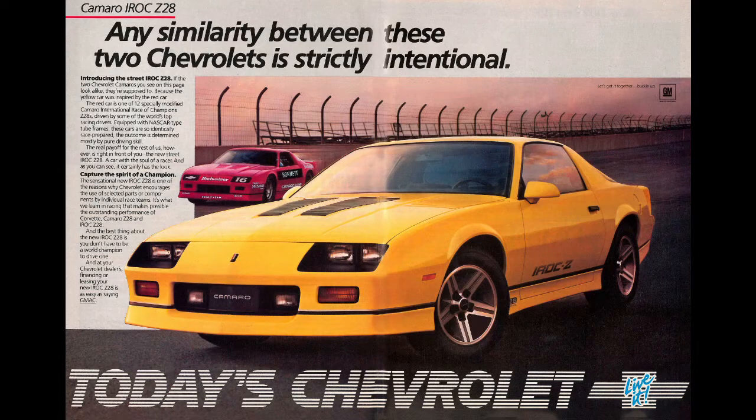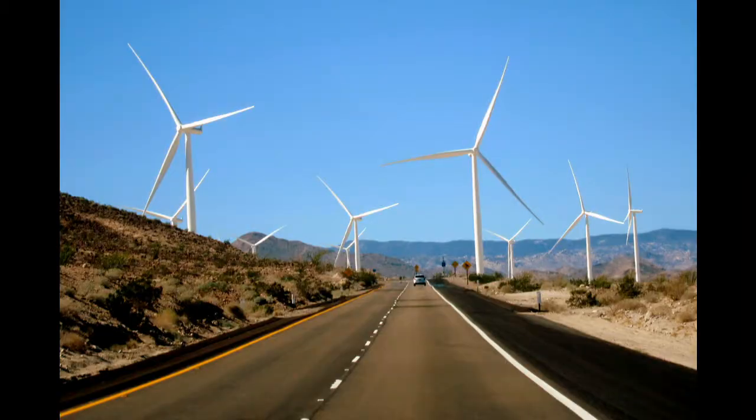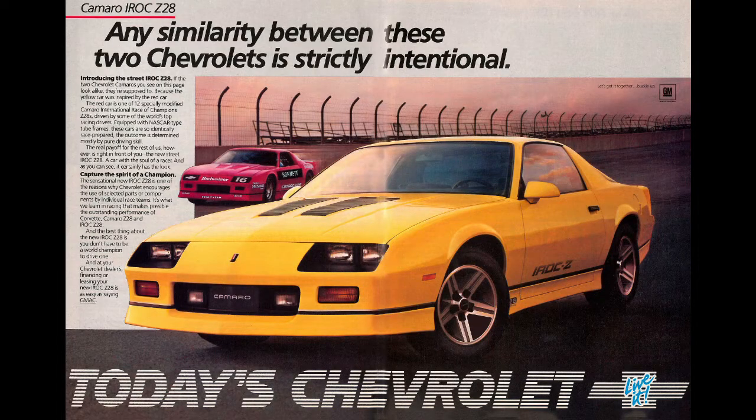If you own a third generation Camaro, you probably know by now that the t-tops have a tendency to leak and make a lot of noise on the freeway. In this video, we're going to replace the t-top seals with brand new ones.